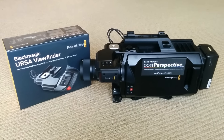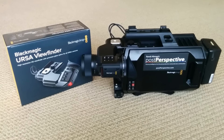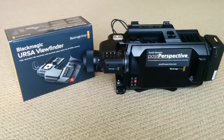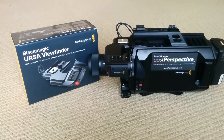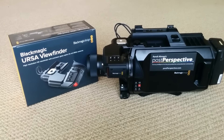So there you have it, everybody — an unboxing video and a little bit of the functionality and use of the Blackmagic Ursa Viewfinder. I hope you enjoyed this short video. I'm really looking forward to taking this new product out into the wild and checking it out. It's really going to change how I use this camera. Take care, bye bye.